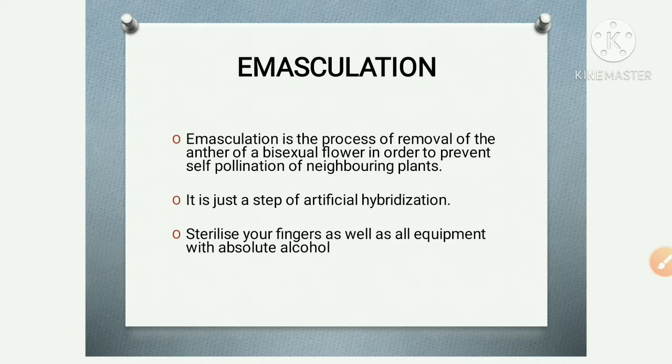By cutting the anther, we prevent self-pollination and unwanted pollination of the flower. This is the process of emasculation. It is just a step of artificial hybridization — this is a step of artificial hybridization.